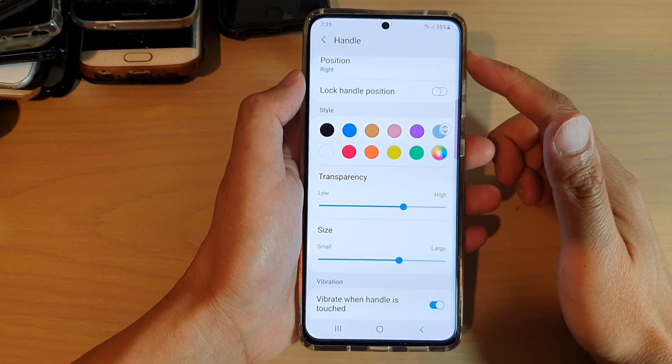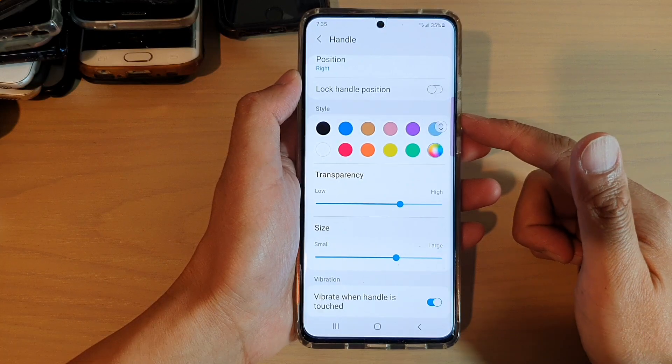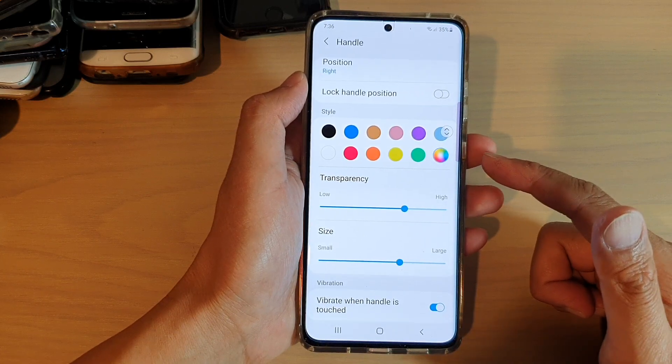Hi, in this video we're going to take a look at how you can change the edge panels handle size from small to large on your Samsung Galaxy S21 series.